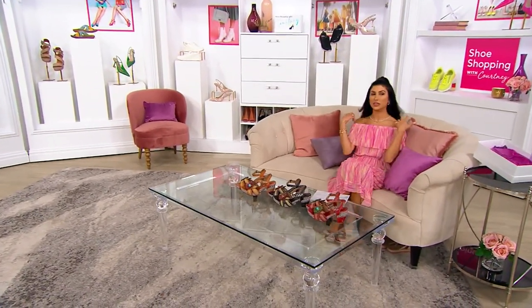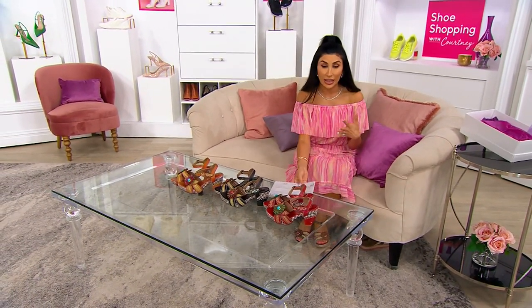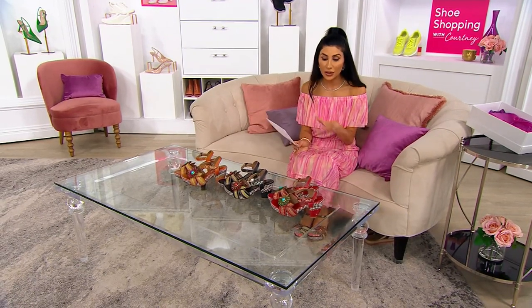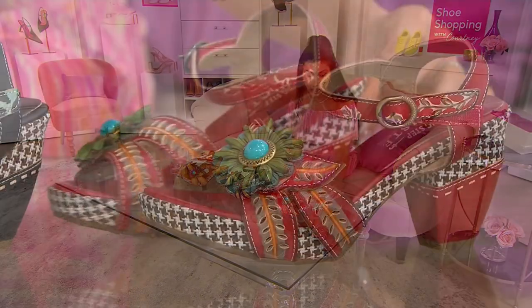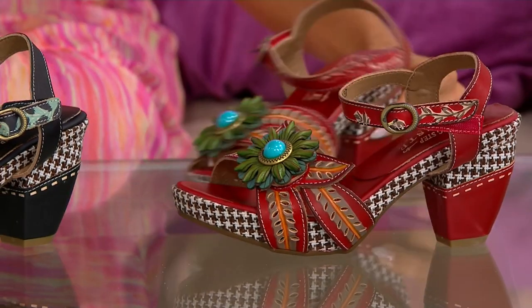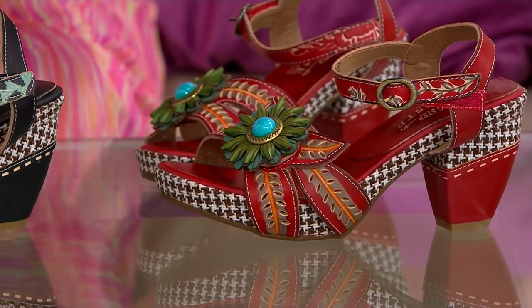So you invest in these, they feel awesome on the feet, and then year after year you're going to pull them out and wear them. These make great gifts too, because of how unique and special they are. Every single one — you see those beautiful colors from the heel that they've wrapped around, this actual fabric on leather, to that almost palm leaf upper that is hook-and-loop — those colors in leather are done by hand.